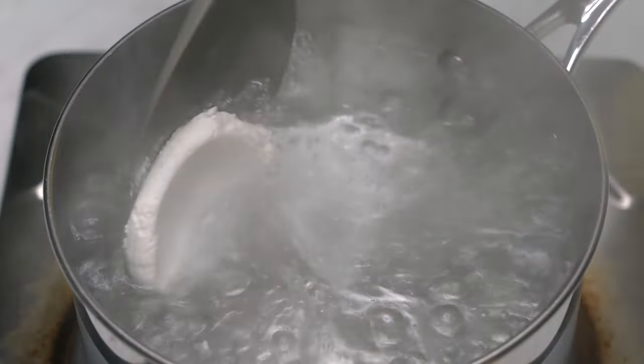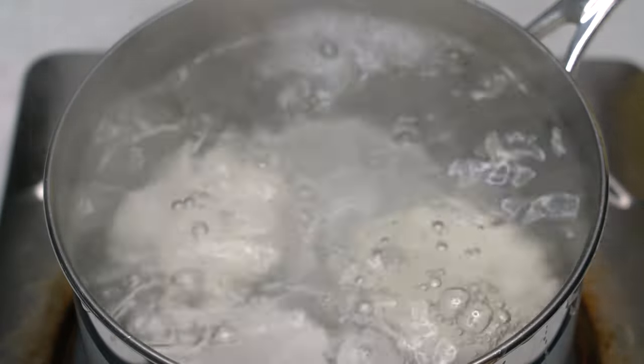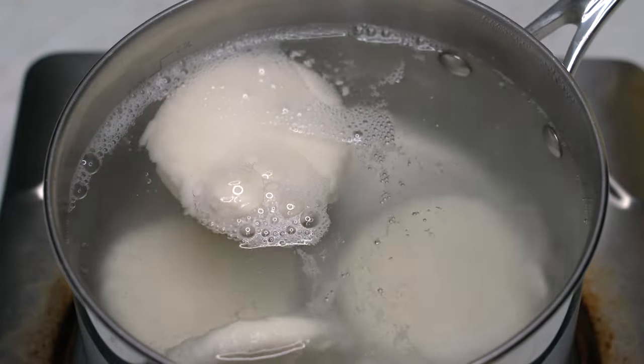Drop them one by one in boiling water. Wait for a minute or two. Once they start to float, they're ready.